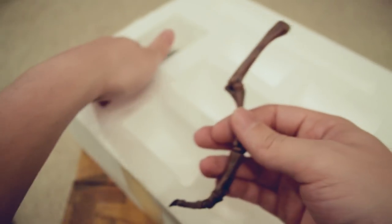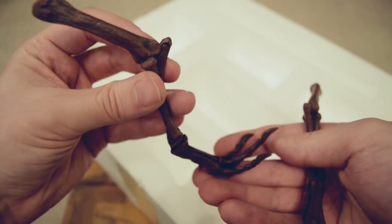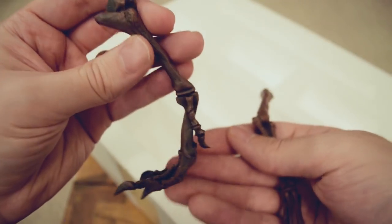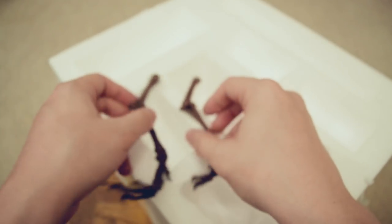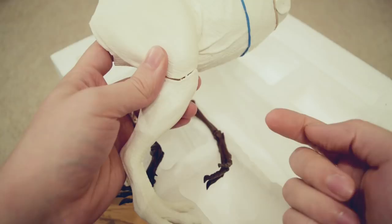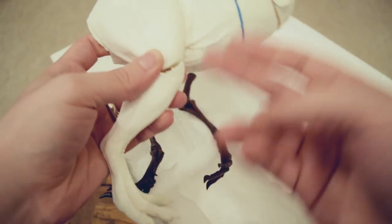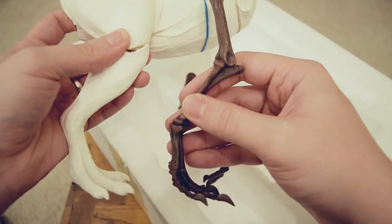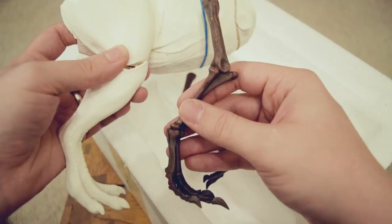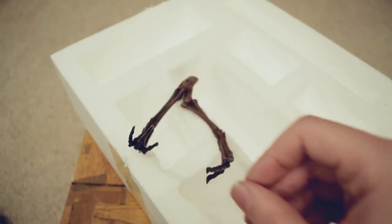It actually looks like maybe it's in 1:24 scale, like the Jurassic Park T-Rex. So it might be a nice accompaniment for your Horizon T-Rex. I'm actually in the process of building a Horizon T-Rex, believe it or not. I'm just going to get the leg of the Horizon T-Rex to compare the size. So here's a Horizon T-Rex kit — I'm actually in the process of building this, so it's still in parts. This is one of the recast kits of the Horizon Stan Winston model. And look at that — so it would actually display really nicely with your Jurassic Park Horizon T-Rex if you're looking for a nice skeleton version to go beside it.